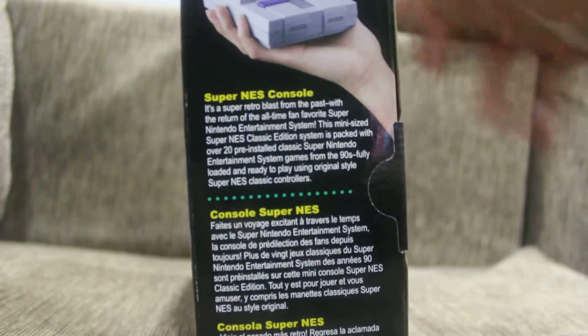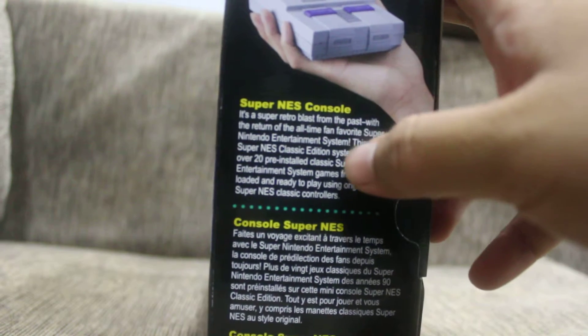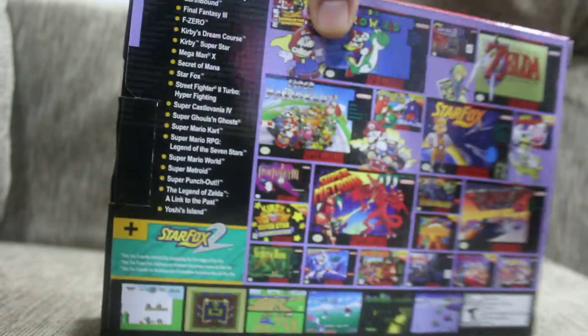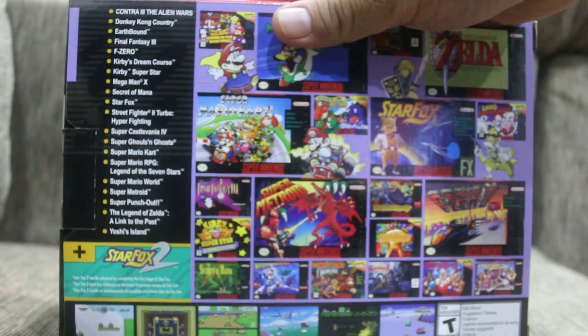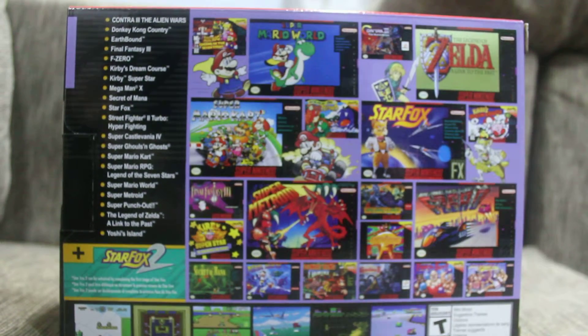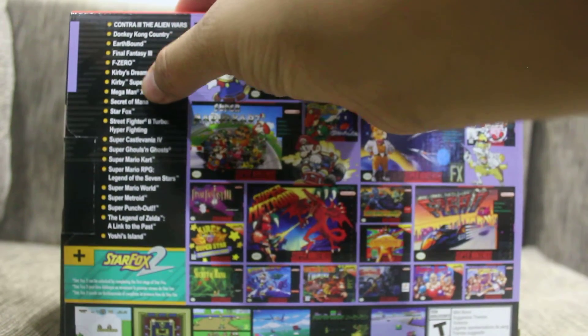On the side here there's a summary of what this is, which is a super retro blast from the past. And at the back it shows all the games available in here, so we have 1, 2, 3, 4, 5, 6, 7, 8, 9, 10...